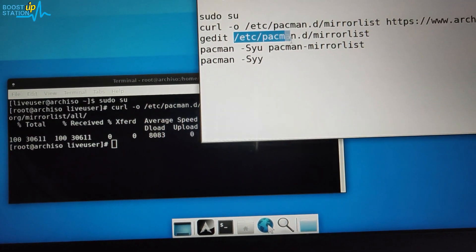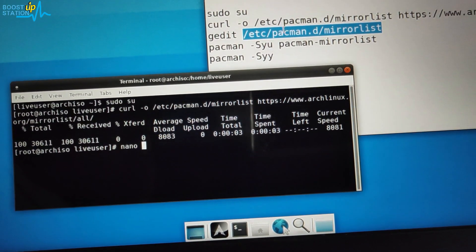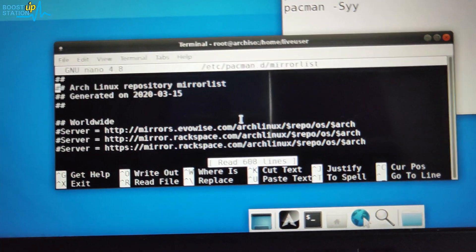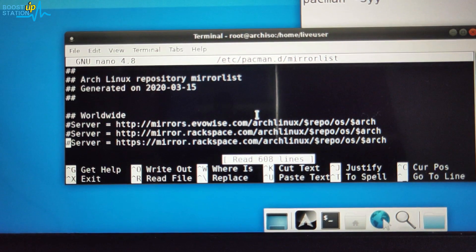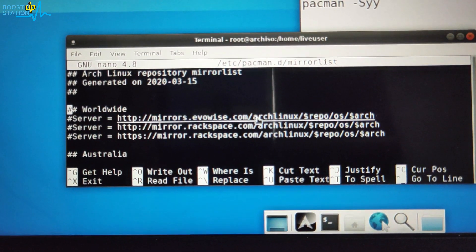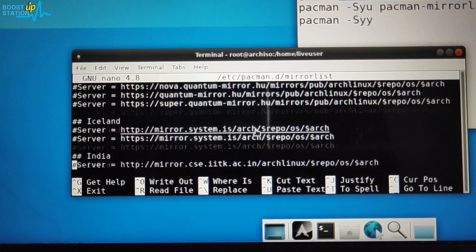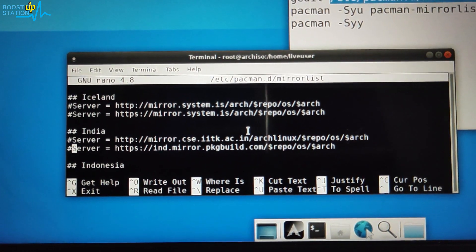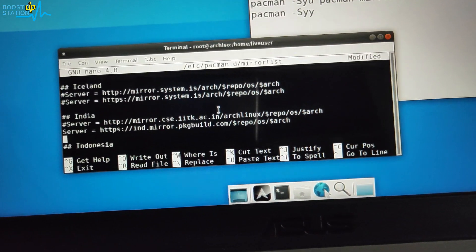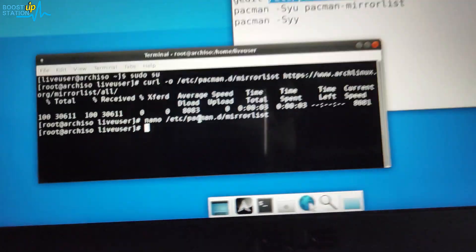Edit the mirror list file by typing 'nano' followed by the file path — all commands will be provided in the description. You will see a hash in front of all entries, meaning they are not configured. To use the servers, remove the hash. Find your nearest server by country name, uncomment it, then press Ctrl+O and Enter to save, and Ctrl+X to exit.